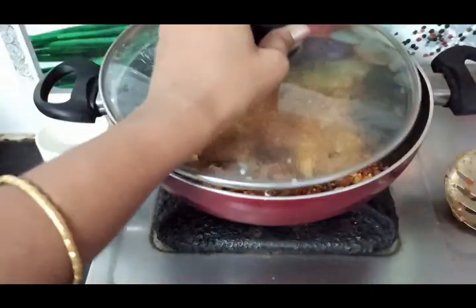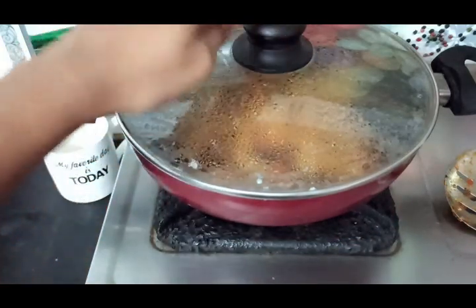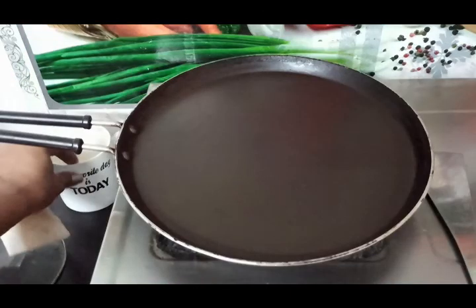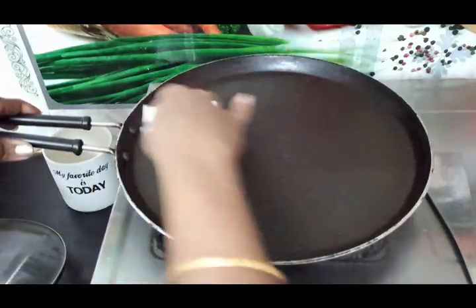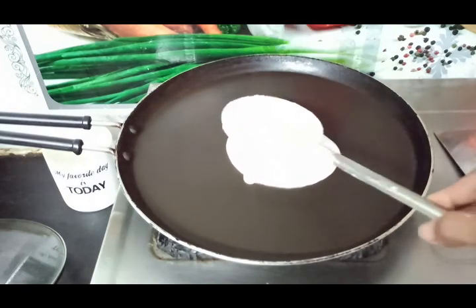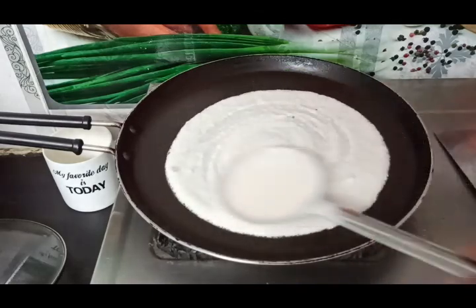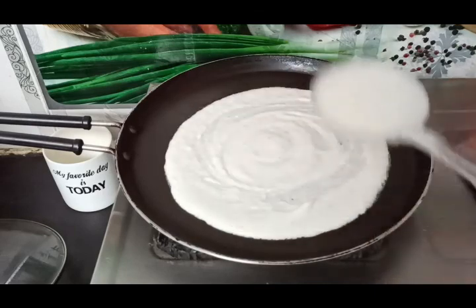Mix the mushrooms with the sauce. Mix it very simply. Preheat the bowl or pan and keep it at medium heat. It will be crispy and soft.